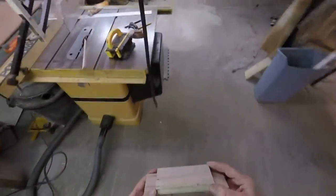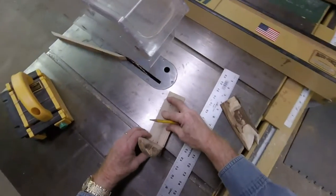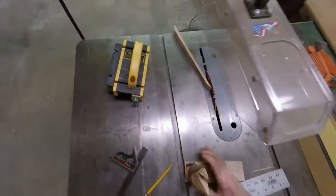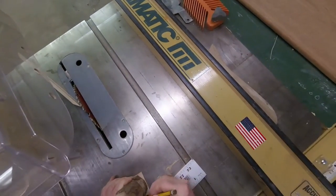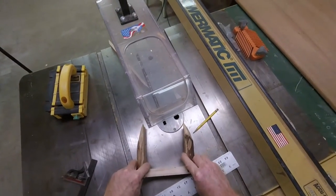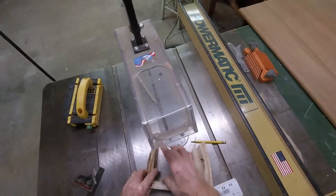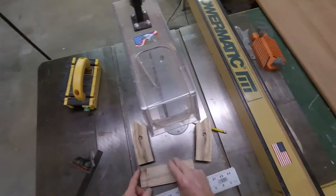There you go. Next thing — put these here and then trace it so I know where to cut it off. Take it back to the band saw. One other thing to keep in mind: when you're putting a roll of toilet paper on, you have to know how far back the toilet paper goes — the roll is big, so if you make this notch too deep then the roll itself won't fit on here. I'll show you when the whole thing is done.